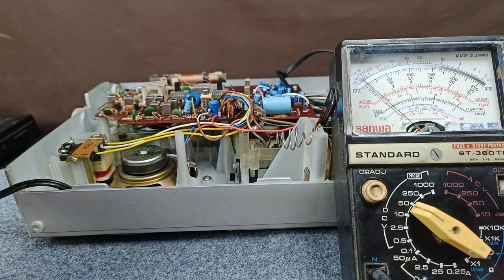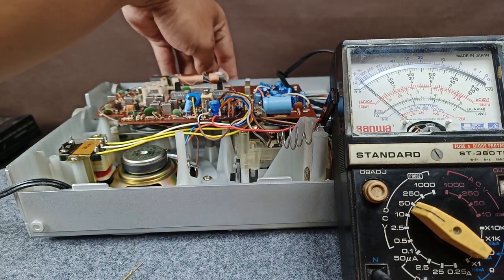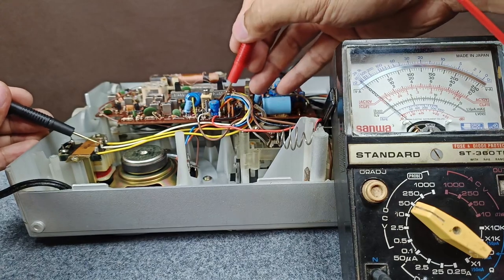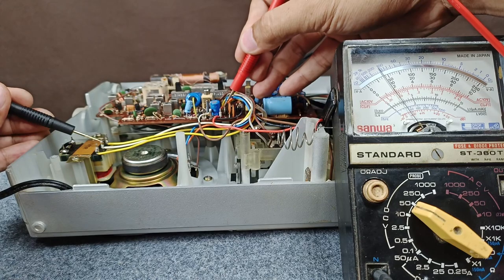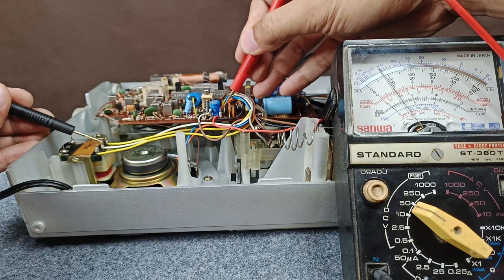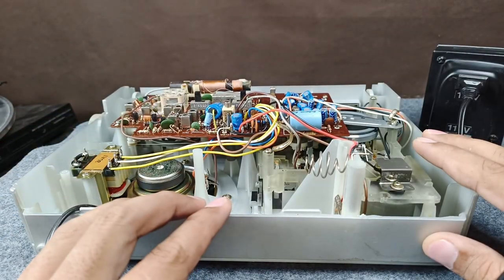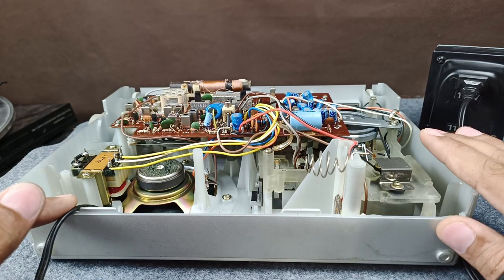This is a no-load reading — I just plugged the radio but did not turn it on. Now let's turn on the radio. With load, it reads more or less 8.3 volts. So now we know: output voltage with load is 8.3 volts, and without load it is 9.5 volts.